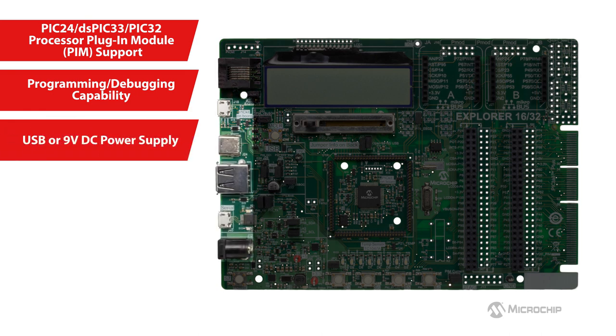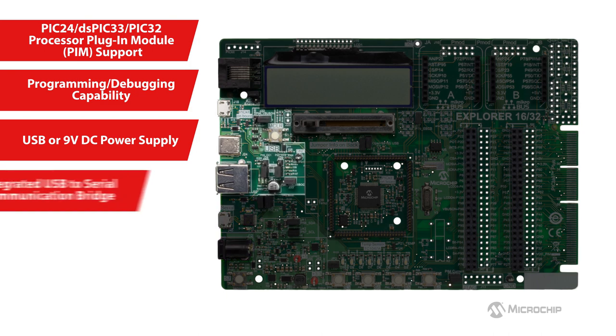You can conveniently power the board over USB or through the 9V DC power supply. To interface the board with a PC, Mac, or Linux-based host, the board comes with an integrated USB to serial communication bridge for data exchanges. The onboard communication bridge eliminates the need to traditionally connect the board via an external serial-to-USB converter.